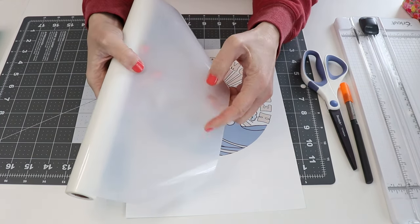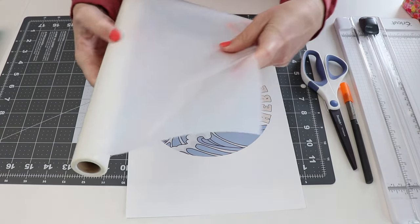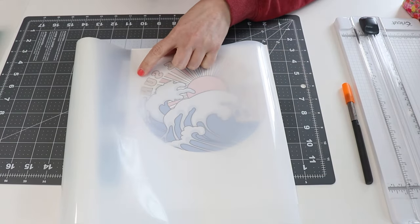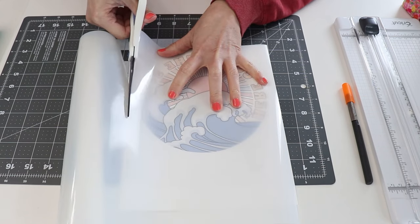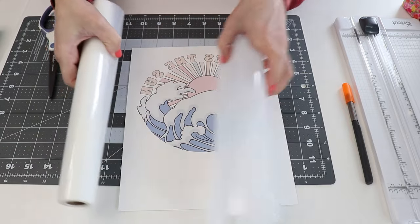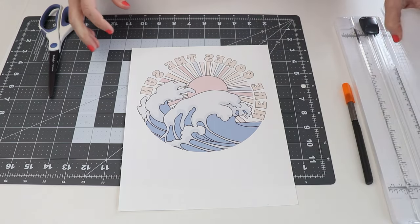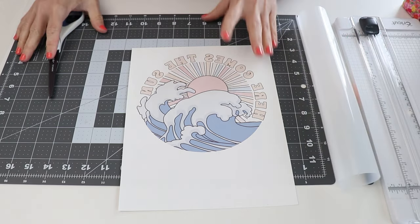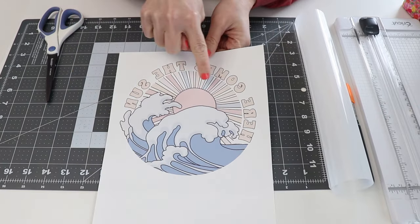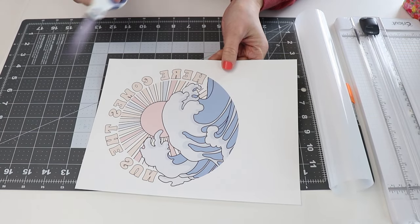The sublimation HTV is clear — it has the carrier sheet on one side and a matte clear HTV on the back. I want to generally gauge about how much I need and cut off a piece. Sublimation ink does not adhere nicely to cotton, so you need a substance in between, and this HTV is going to absorb that ink. I have a couple of different cutting tools because I really want to get the cutting correct. I'm going to cut out this design by drawing a circle around it — I don't need to cut out the white parts in between.